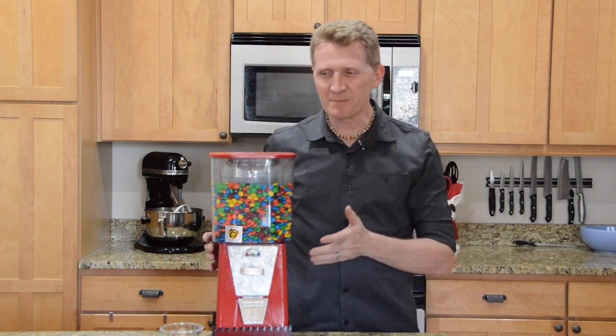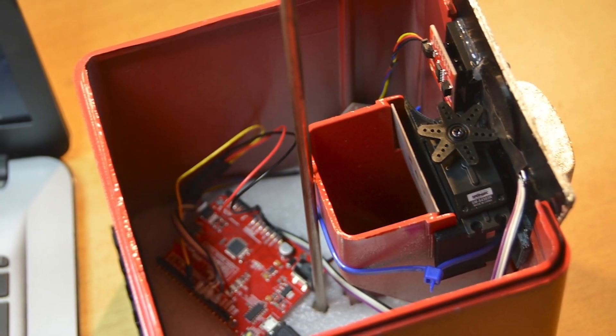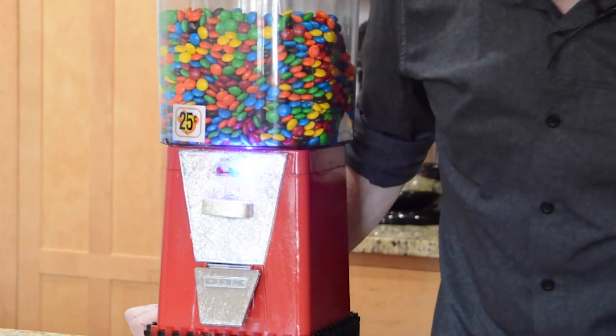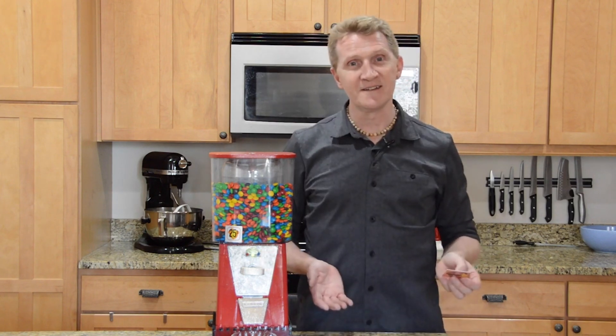In fact, I used RFID on one of my favorite projects a few years ago — my portion control M&M dispenser. Rather than triggering an event anytime anything at all is sensed, as is the case with proximity sensors, this method can be individualized by using different RFID tags. For that project, I simply used our RFID Starter Kit, which has since been replaced with our RFID Quick Kit.